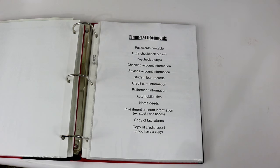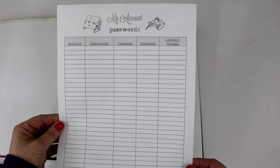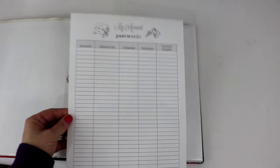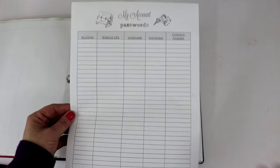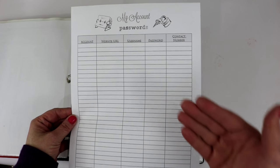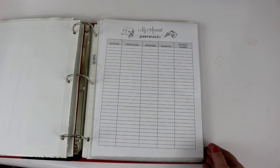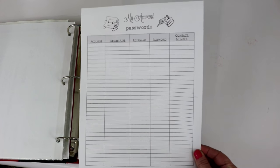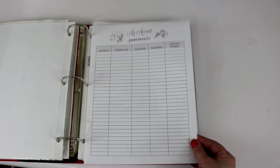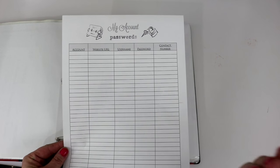I created this account passwords sheet — it's in black and white here but it's in color if you download it from the link below. I've listed all of the accounts I have: it doesn't matter if it's Instagram, Facebook, Gmail, a credit card, or my mortgage company — if it has a username, password, and website URL it got listed on this sheet. This is very important especially if something happens to me and my husband needs to know how to get into all of these accounts. He can just pull this out and know exactly what website to go to, how to log on, and I've listed a contact number on the right.